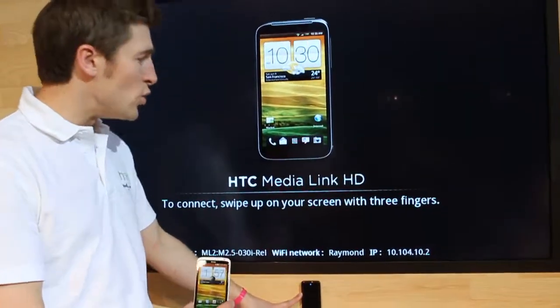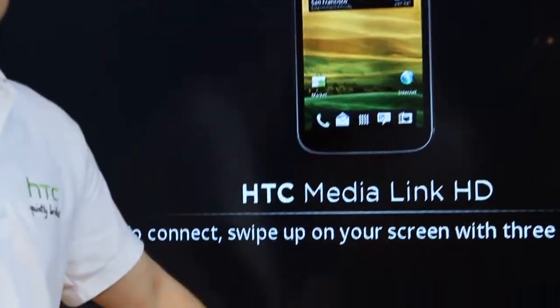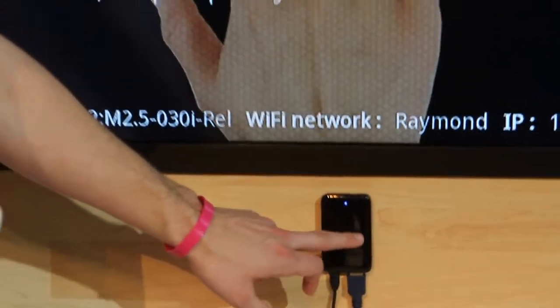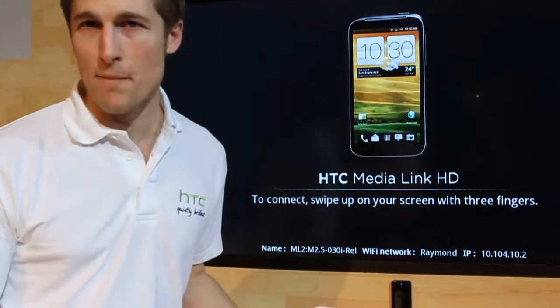We're talking about the new HTC MediaLink HD. It connects to your TV via HDMI, so any TV which has an HDMI port you can connect this to. It's powered via USB, and it's simple to set up and simple to use.